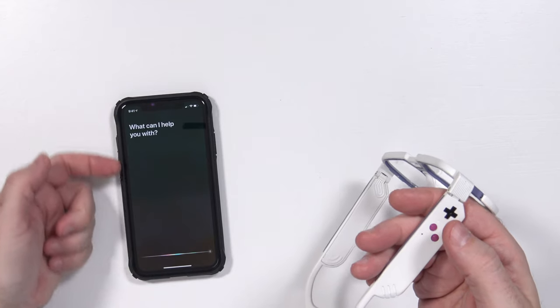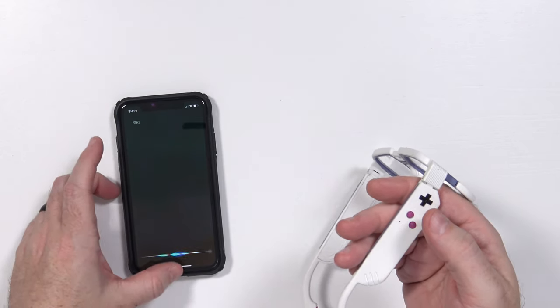A double tap brings up Siri or whatever assistant you've got. The Mutrix GB30 — I have been using these for a couple of weeks now. I did reach out to the company and there are a couple of things to mention. The ones I have here are obviously a pre-production unit — they are not finished, they are not perfect.